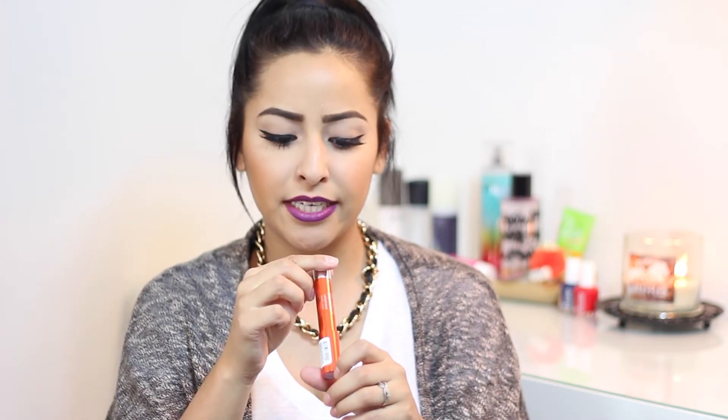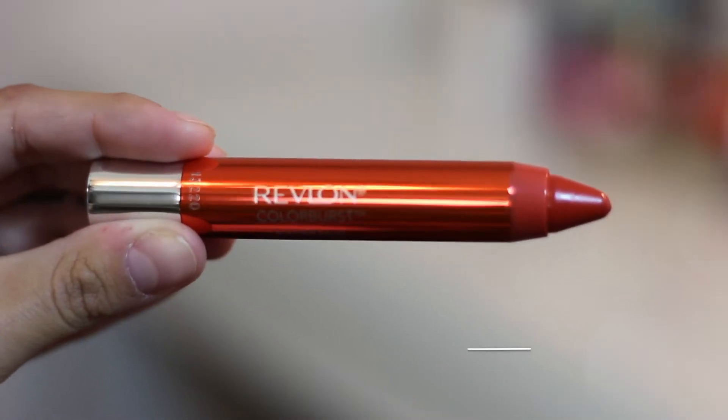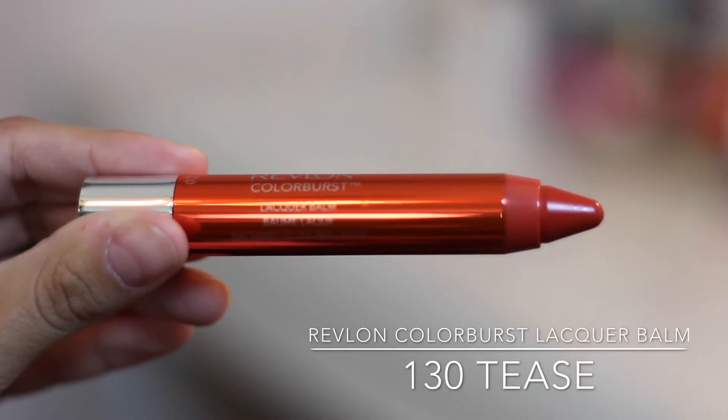To start off, we're going to start with the Lacquer Balms. The first one I picked up is in color 130 Tease — it's sort of an orangey color. These are really glossy and really moisturizing for your lips, and I really like them. The only thing is they have a shimmer to them, and I'm definitely not a fan of shimmer. These two have a lot of shimmer, but this one does not.